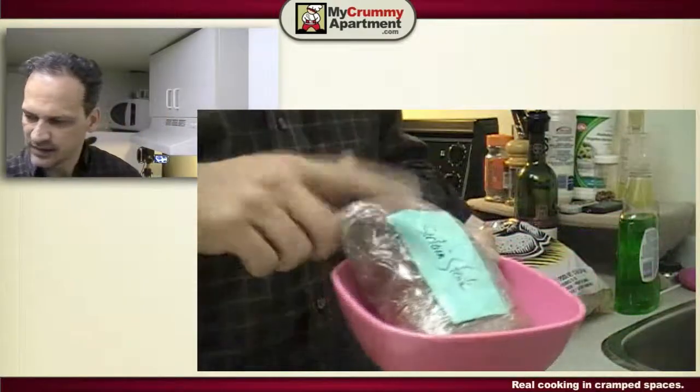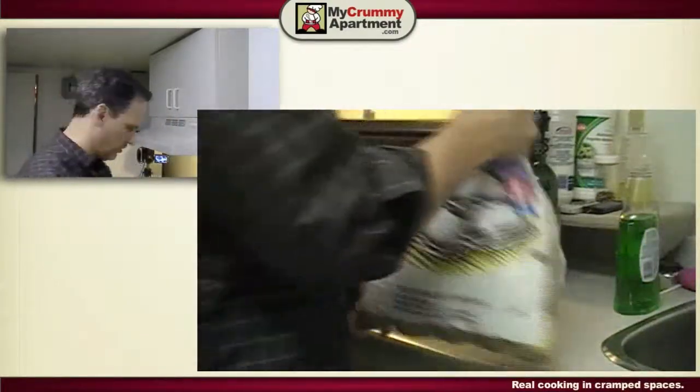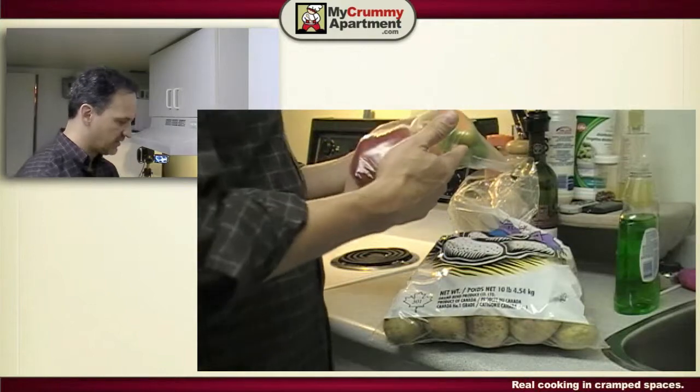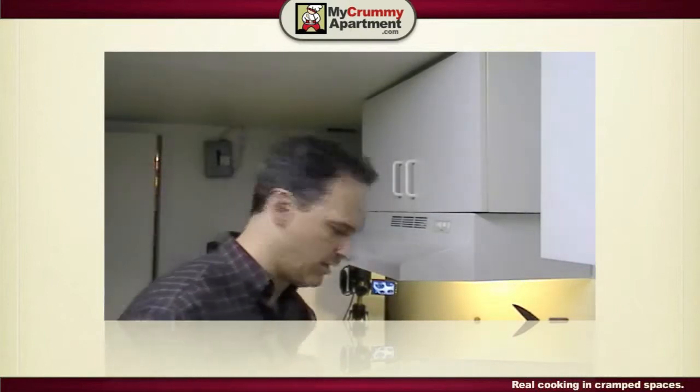Remember those sirloin steaks I cut up from Costco? I'll defrost those. I've got lots of potatoes left, and the only vegetable in the fridge is some peppers — that'll add a nice color, almost like I planned it. Also have some leftover wine, but it's really old now, so I'm gonna use that for deglazing the pan and finish it off with a little bit of butter for my sauce.